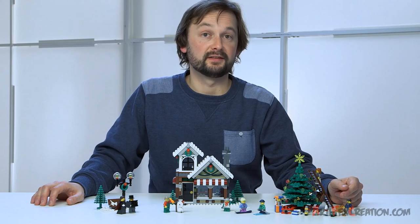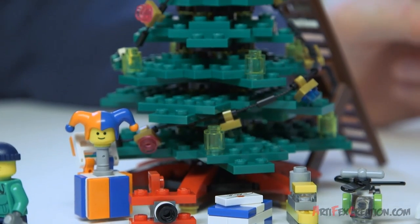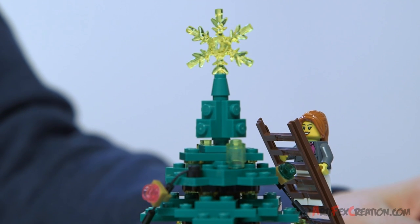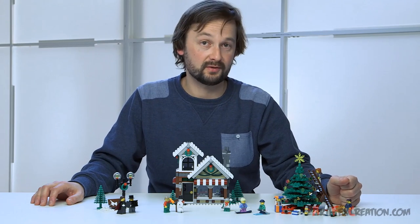One of the things that I'm most proud of in this set is the Christmas tree. It has a lot more decorations to get you into the holiday mood. And I think you will find that it's a new and fun build. So I hope you will enjoy the toy shop and happy holidays, everyone.